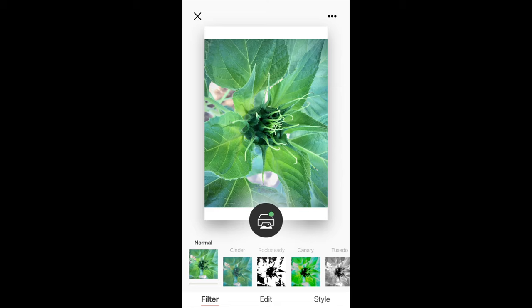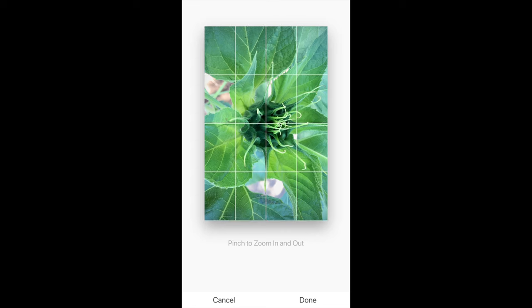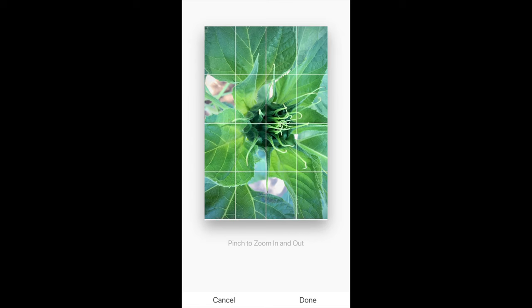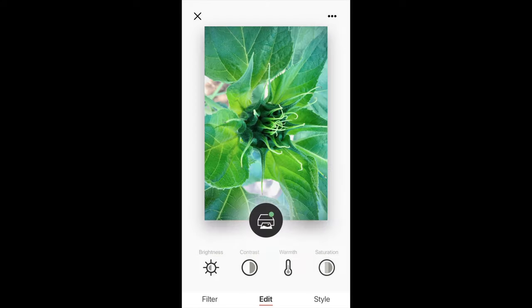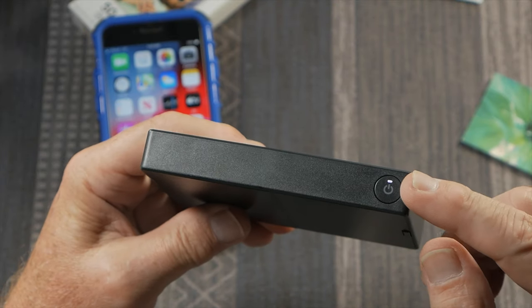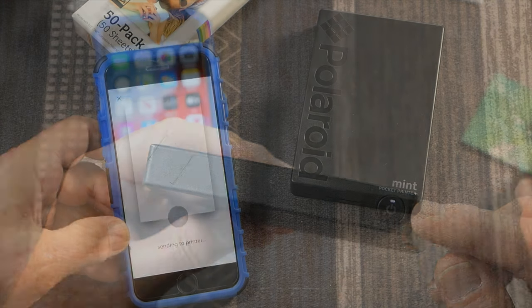Before printing, I want to do a bit more editing. You might notice white bars on the top and bottom of the image, so I'll hit the edit button, then the scale button, and pinch and expand to crop. This also gives me flexibility to adjust the composition. Then I hit the printer button, choose one copy, and hit print. Pay attention to the white light on the power button — it blinks while the Mint app sends data over Bluetooth. If it turns red, you're out of paper.